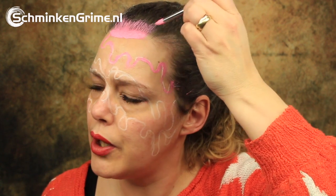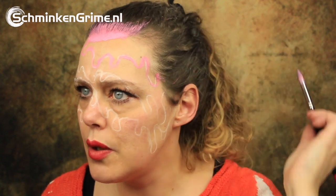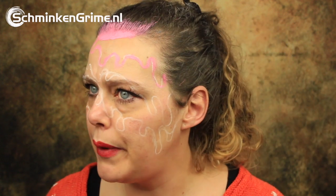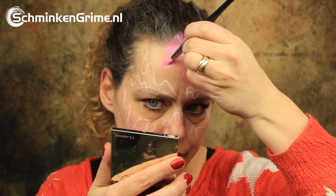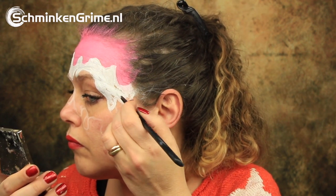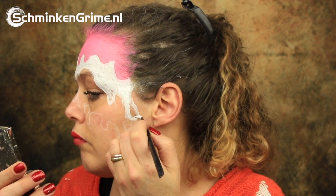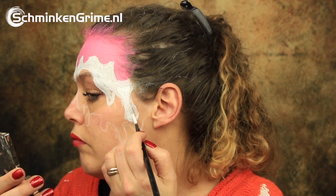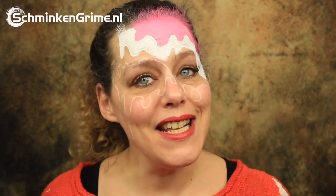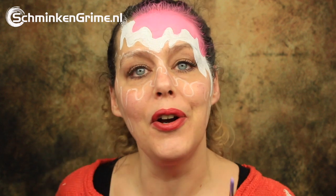I will be wearing a wig at the end of this tutorial, so I'm just going to paint a bit of my hair pink as well. My second layer will be white — I'm using the white by Diamond FX. The next layer will be purple; this is La La Land, a color by Superstar.